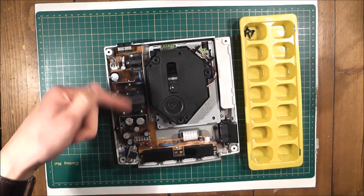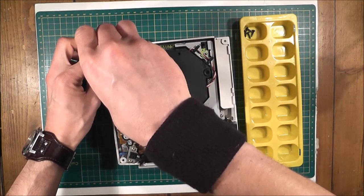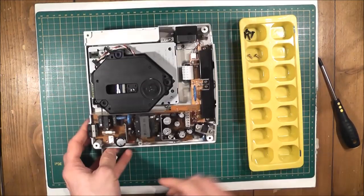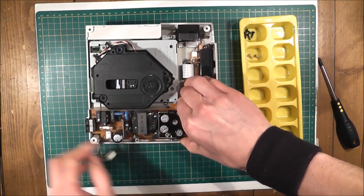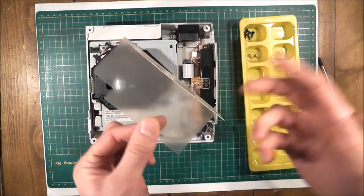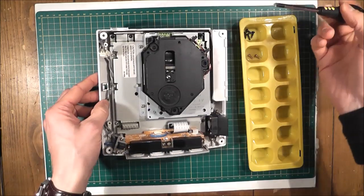Next thing we're going to do is remove the power supply. There's this little cable here — unplug that. It's connected here as well, but everything's held in by two screws, there's one here and one here, so take those off: 1 and that's 2. There's a little clip just here — grab it at the front, push the clip to the side, and gently wiggle it out. That's your power supply out. Underneath the power supply there's also a piece of plastic that's basically to insulate it from the motherboard underneath — quite an important part, so hold onto that.